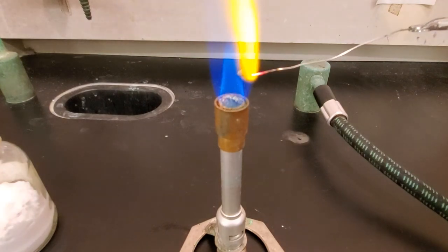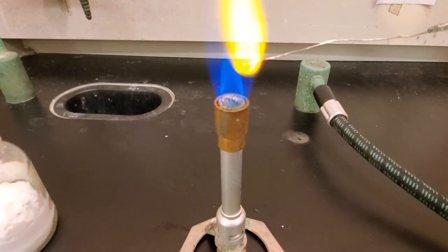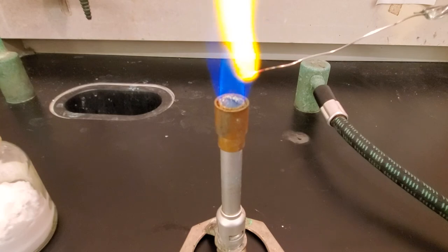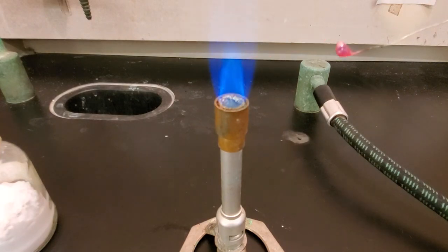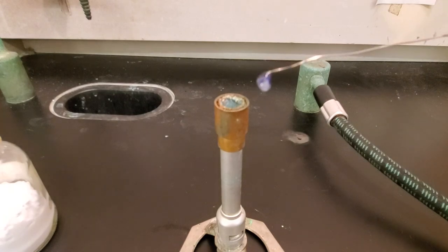After it reacts, we should see a color on there. I'm going to go ahead and pull that out. Now you'll notice it's of course red hot, but you can kind of see — there's a really good shot — you get a nice blue color with cobalt on the borax bead test. As it cools, you get that color coming in even better. You can see here that as it's cooling, it's really developing that nice blue color. And that's a positive test for cobalt.